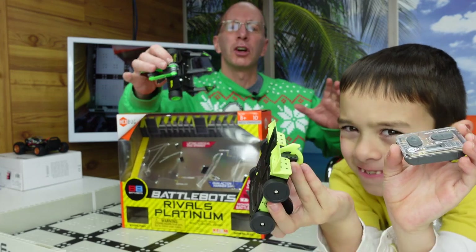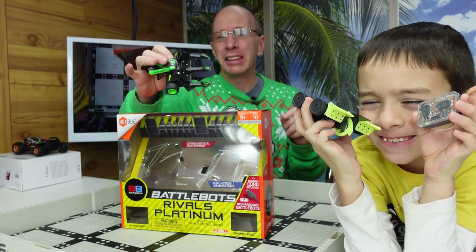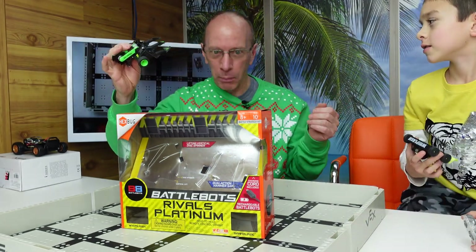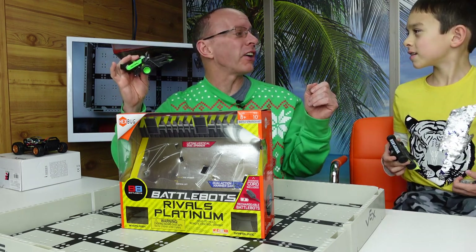Hey, welcome to the show. Today in the show we have the Hexbug BattleBot Rivals. These are rechargeable BattleBots. We're going to tell you all about it. We're going to do some robot fighting time.